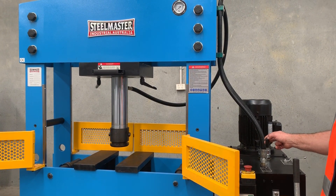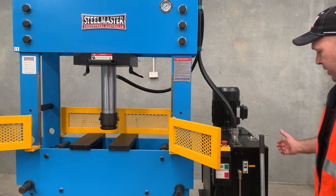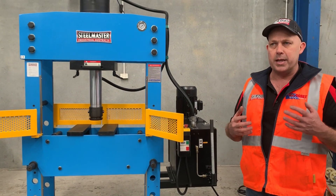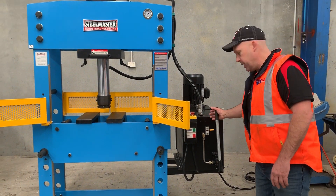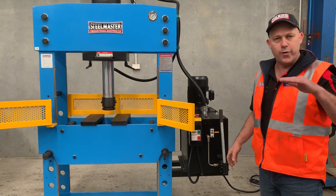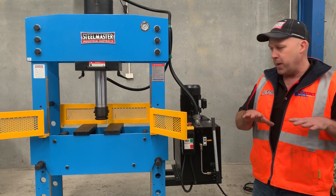We'll bring it to that point there and then stop it. One of the features of our press here as well — when you're doing bearings and some lighter sort of work where you need more touch, simply bring that down there as well and that gives you a micro fine inch adjustment. So you can just get that bearing and press it in nice and easy.